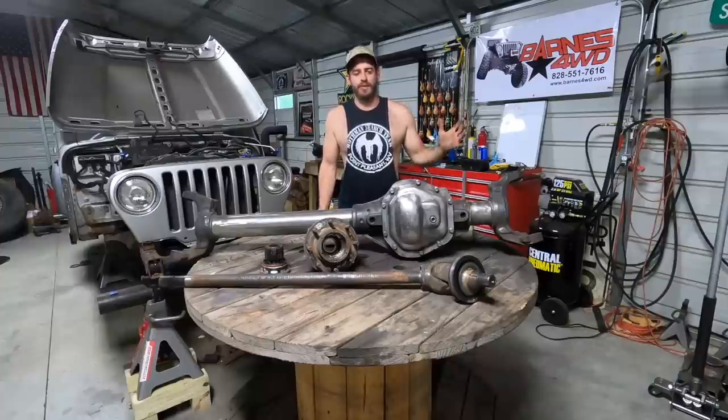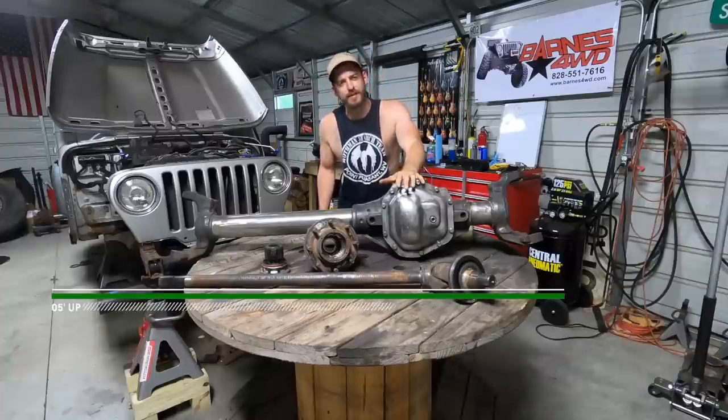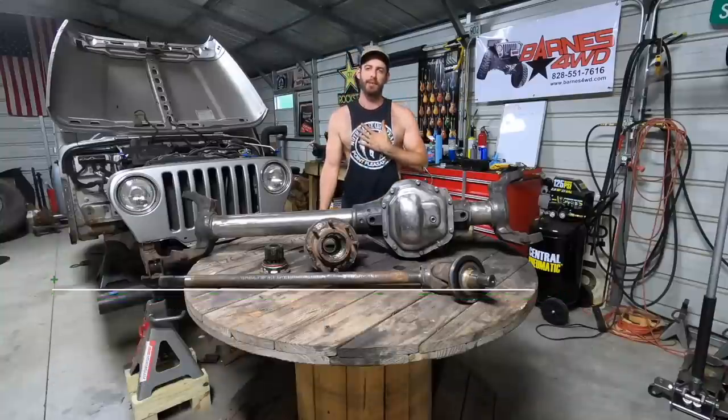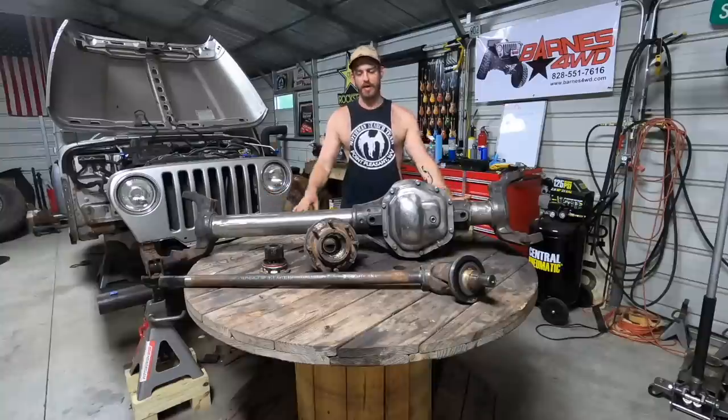What's up guys? Pat here with Bleepin' Jeep. Today we're going to show you our cheap Dana 60. This is the cheapest way to get one tons under your rig, in my opinion. I think this is going to be the most cost effective, most bang for the buck, right out of the box.